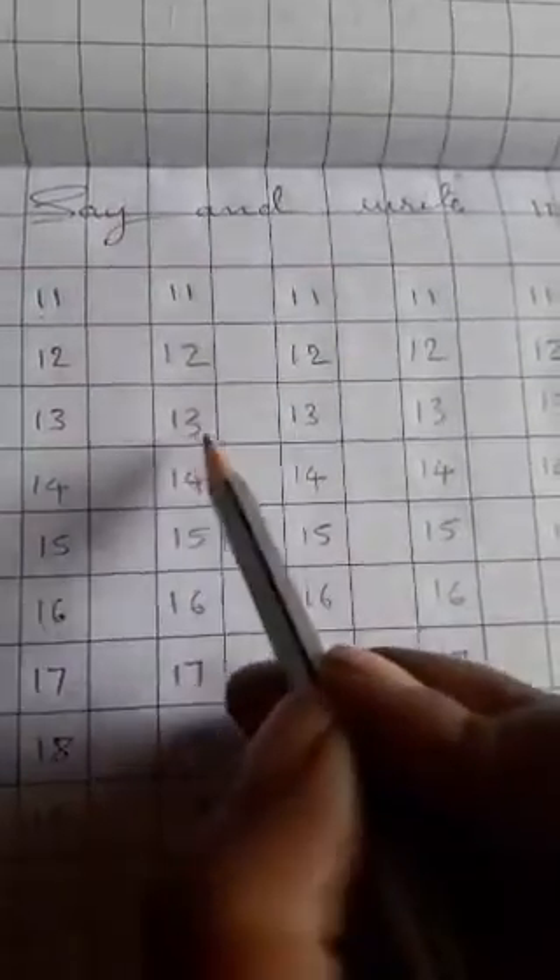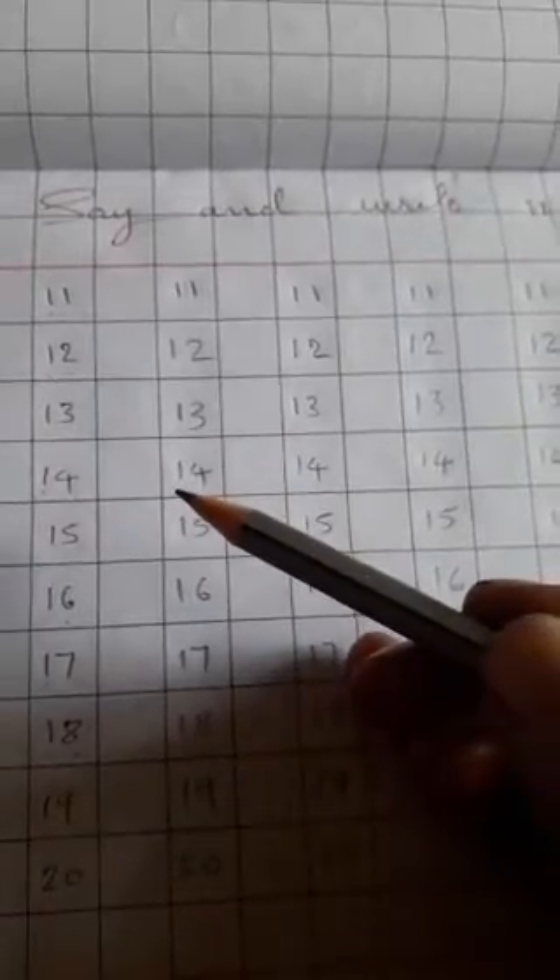Then say and write this type: 1, 1, 11 — 1, 2, 12 — 1, 3, 13. This type say and write. You should say first digit-wise number and then write properly: 1, 1, 11 — 1, 2, 12 — 1, 3, 13 — 1, 4, 14. This type beginning to ending, say and write properly with digit. Keep in your mind. Complete this work.